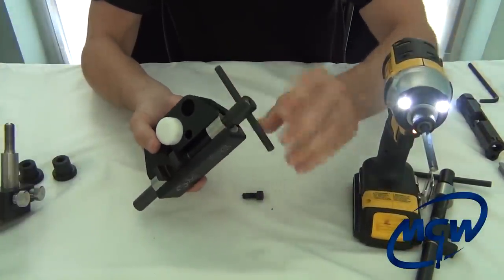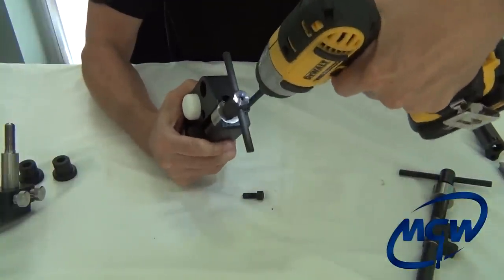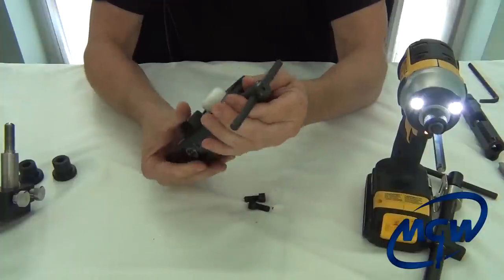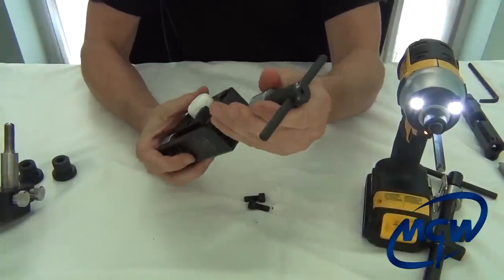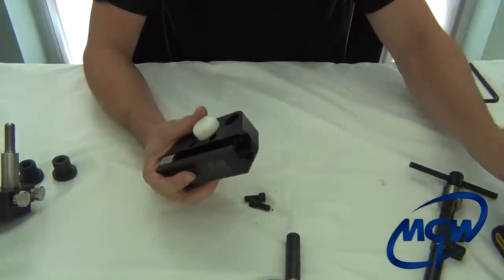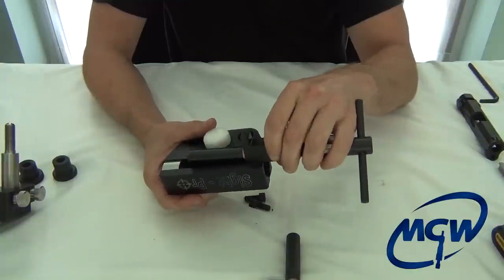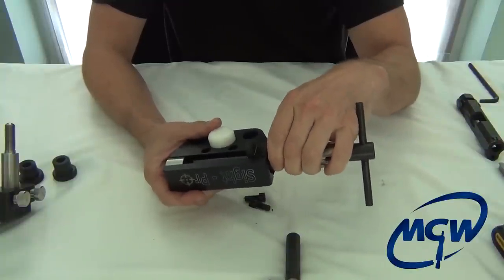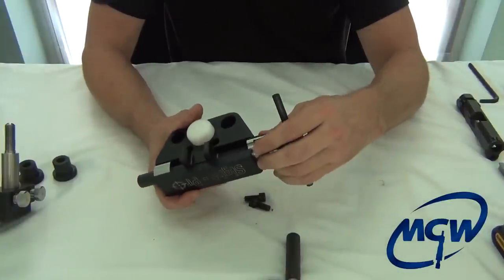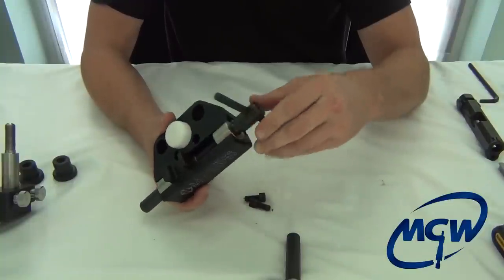Move the T-handle out of the way, remove the first screw, then rotate the T-handle and remove the second screw. Once these two screws are out, the entire assembly slides right out. Then take the Glock and HK block with the slants and carefully feed it in — take your time, don't cause any burrs in the aluminum body — and it should seat right in.